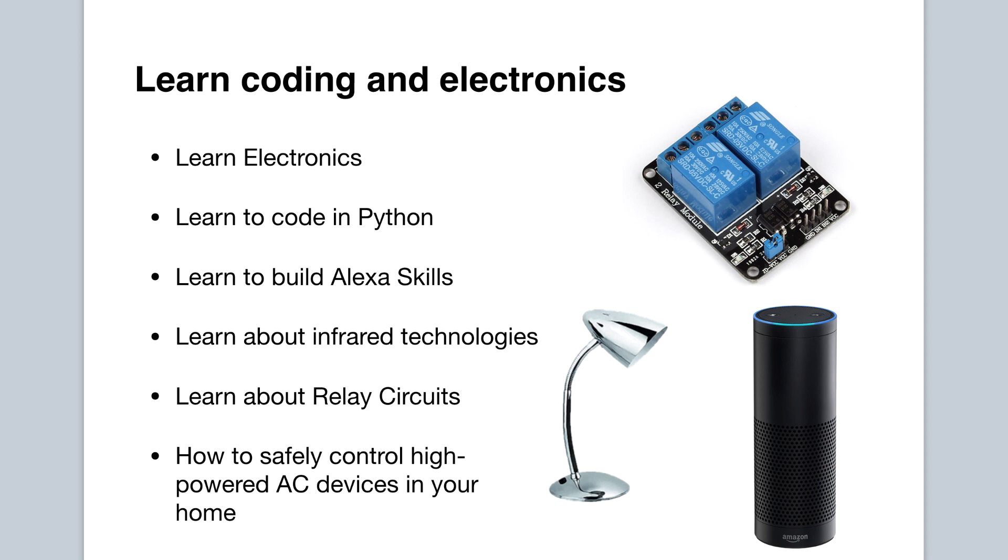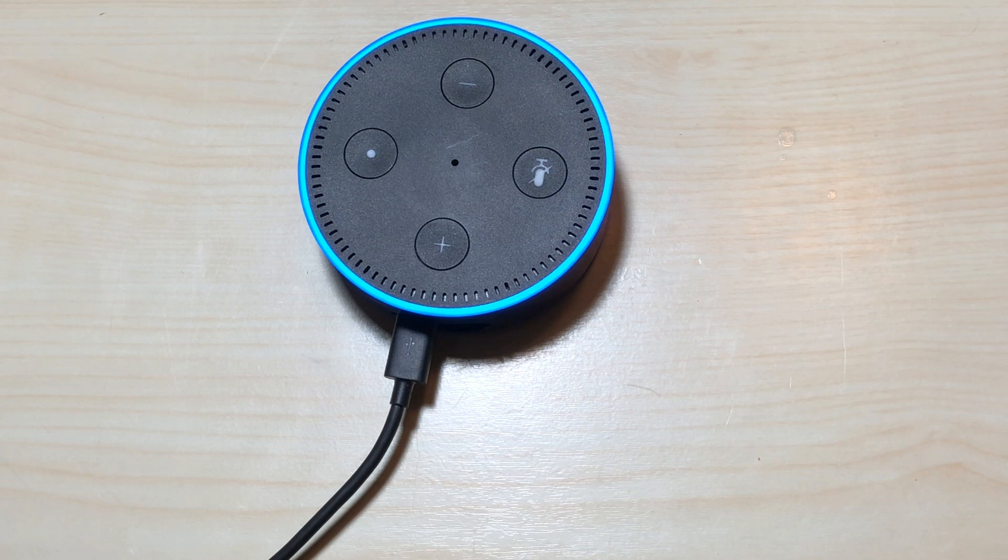At the end of the course, you will have the confidence and knowledge of how to build Alexa skills to perform home automation, allowing you to voice control any device in your home. No previous programming or electronics knowledge is required — I will teach all the principles from scratch. Let's get started today building custom Alexa skills that can run on any Alexa-enabled device to perform home automation using a Raspberry Pi. See you in the course!